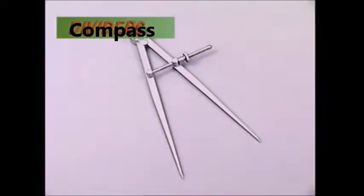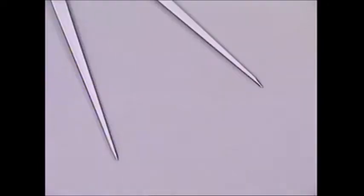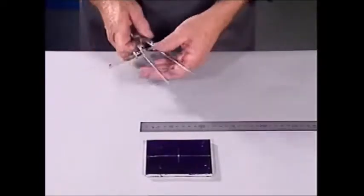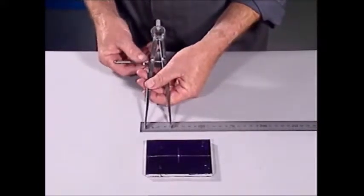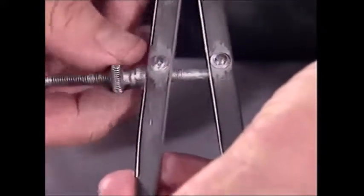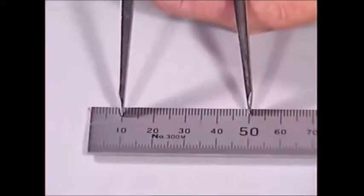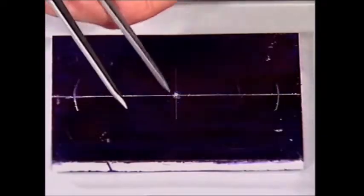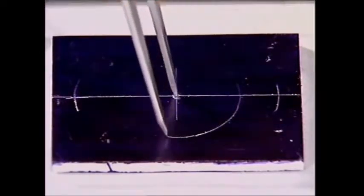Dividers are used to mark up circles and arcs. They are held at an exact angle by an adjusting nut. Because of the sharp points on their legs, they also give an accurate way to transfer measurements from a steel rule across to the work. Pinpoint the lines on the rule and make sure the circle has exactly the right radius. One way to make sure one leg of the divider stays put on the surface is to make a small dent with the prick punch before starting to draw.